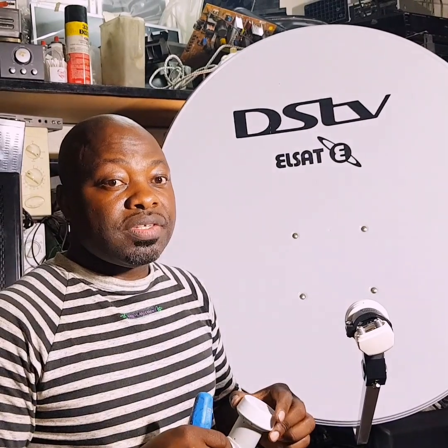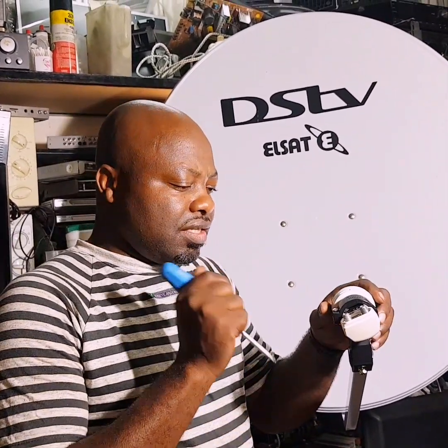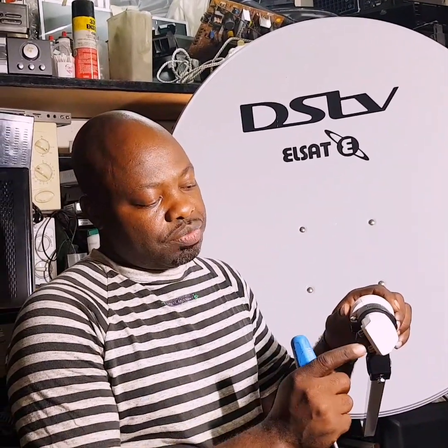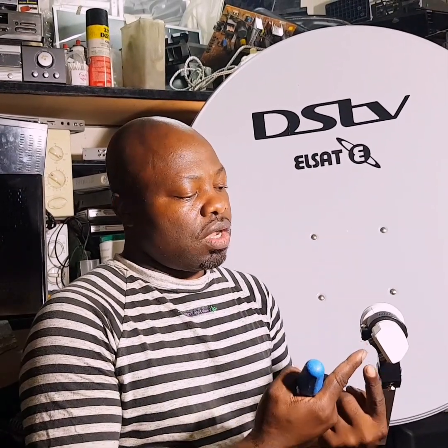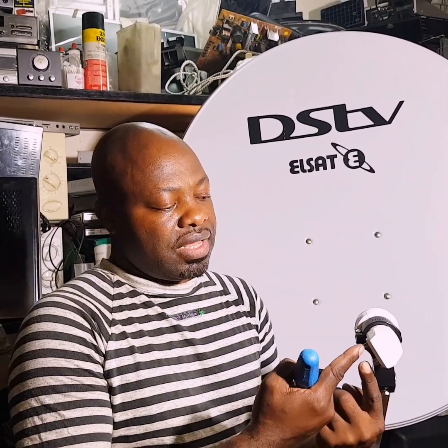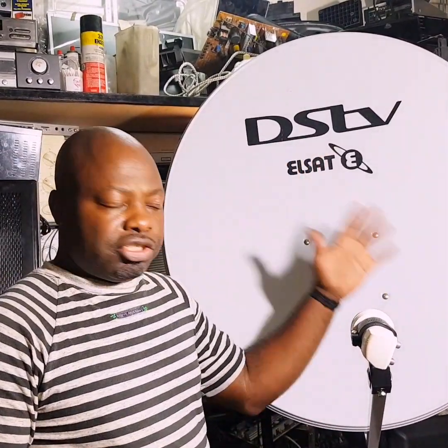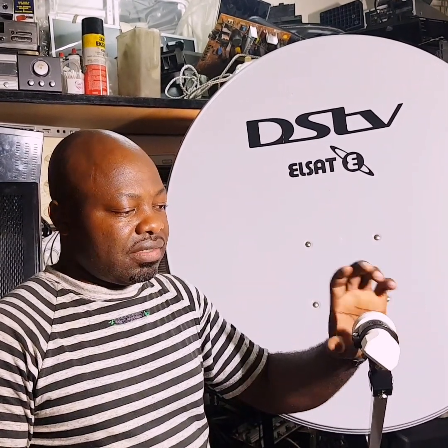Today we'll be talking about how to connect your dual universal LNB. This LNB is a dual because it has two outlets, so we can connect two decoders or two cables from our LNB. If you have any satellite dish and you install a dual LNB like this one, let me explain how you can utilize this opportunity.